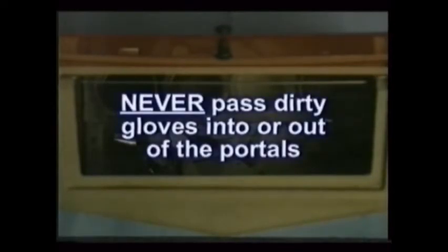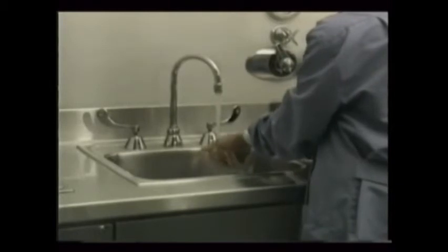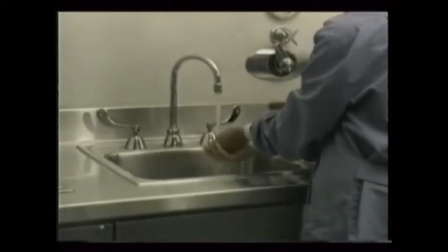Never pass dirty gloves into or out of the portals that your hands go through. If proper sterile techniques are used, there should be no worry of contamination of the chemicals or film holders. When finished, wash your hands with soap and hot water before leaving the darkroom if possible, or as soon afterward as you can.